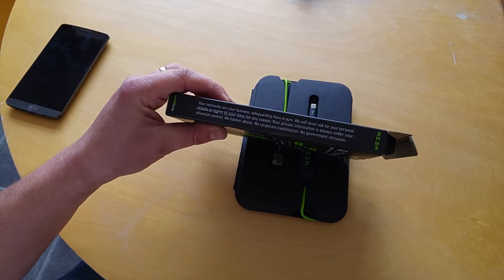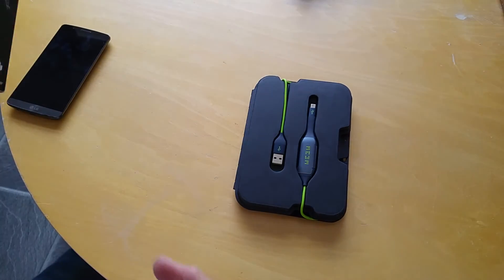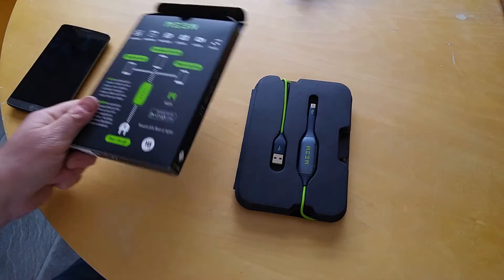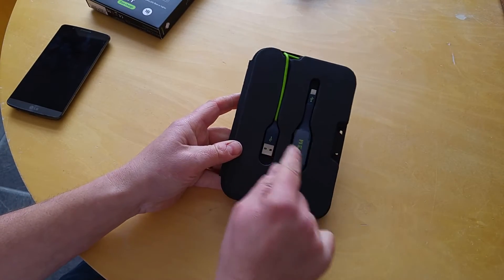No hacker abuse, no corporate exploitation, no government intrusion. So when you've got your stuff backed up, it is not in some magical cloud — it is right here inside the meme.